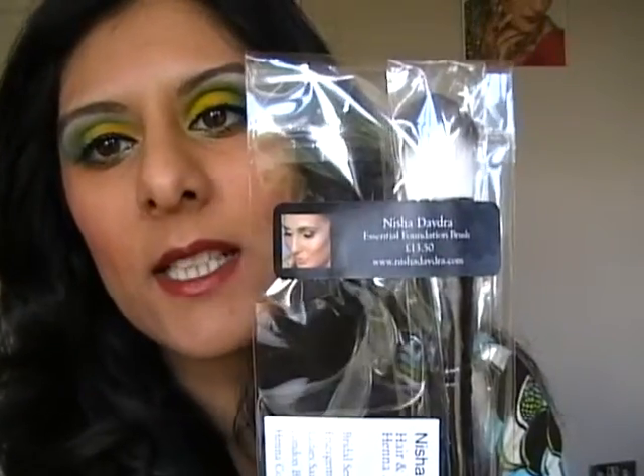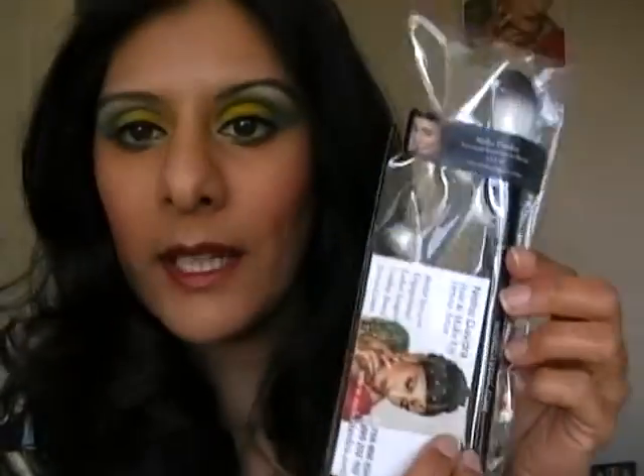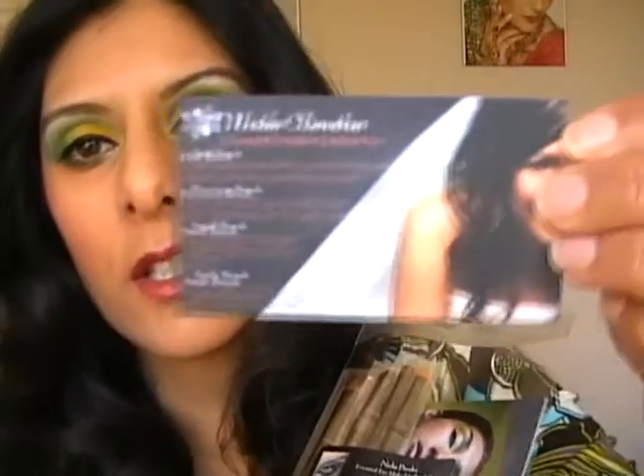This one is the foundation brush. It's £13.50. It's a synthetic brush and it's got my name details on it. With this brush set it's got my business card, but this one has also got a card in it that tells you how to use each brush. So if you want more information about the brushes, come through to the Facebook link which is down below or in the information box for the video.